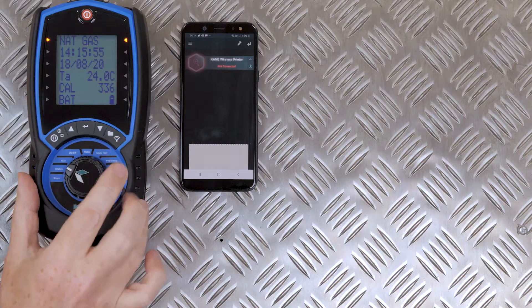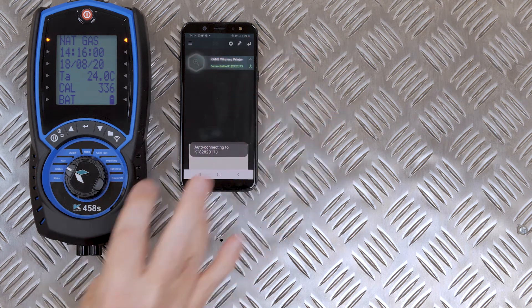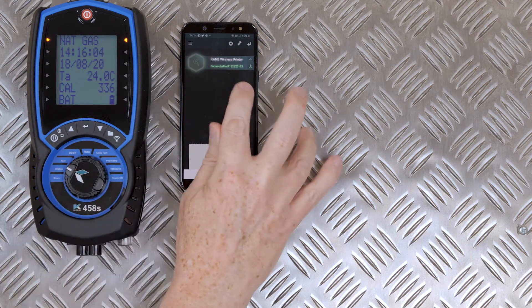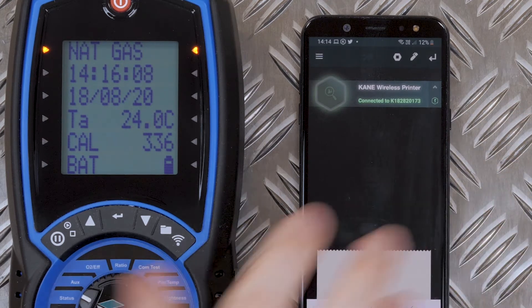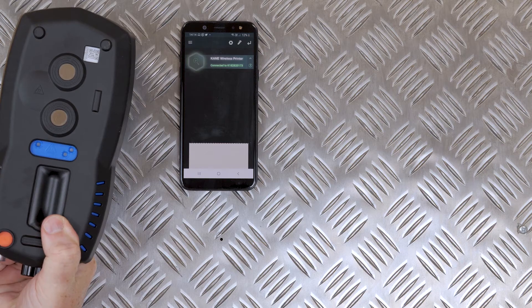I'm now going to pair it with my smart device. It sees the analyzer quite quickly, and you can confirm it's connected to the correct analyzer by checking the serial number on the app and on the back of your flue gas analyzer.